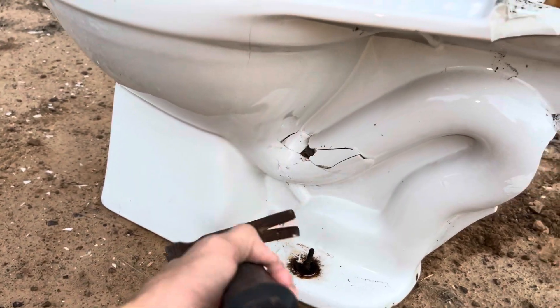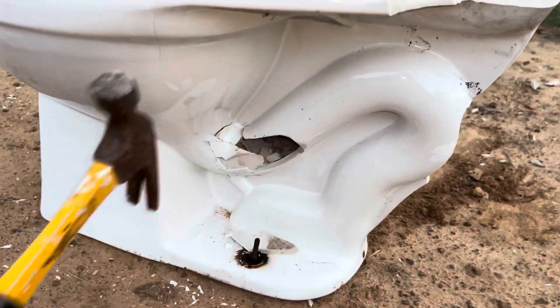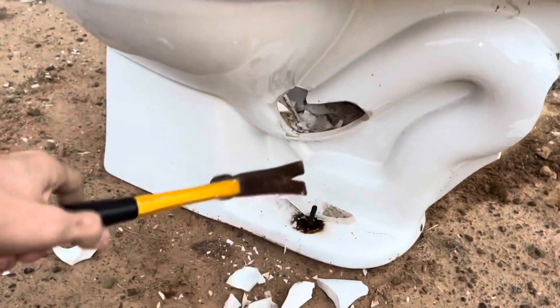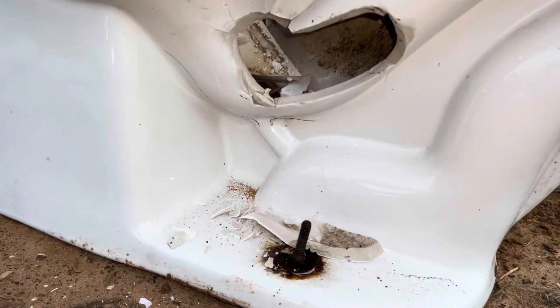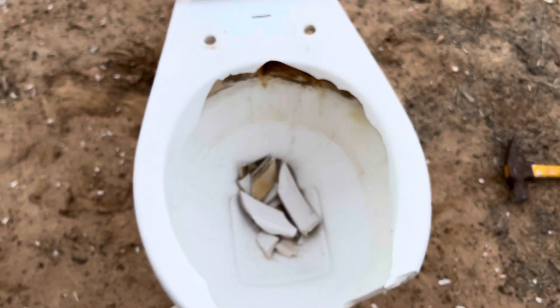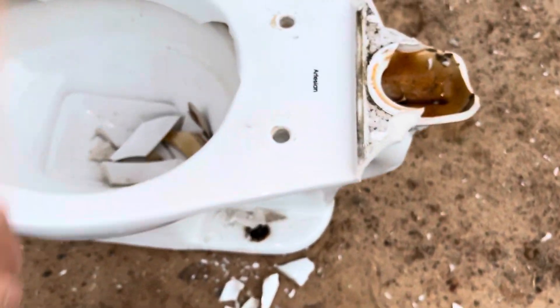Wow, that's actually a lot more difficult than it should have been. There we go. You can see the part I hit and all the cracks where it's a little bit busted out — you probably won't really be able to see it. Yeah, there's not too much more to dissect on this; it's not the most interesting toilet in the world.